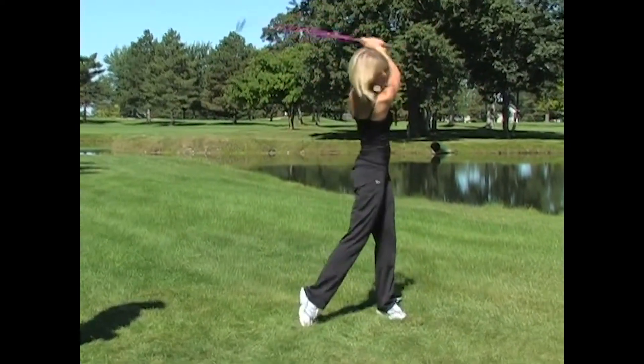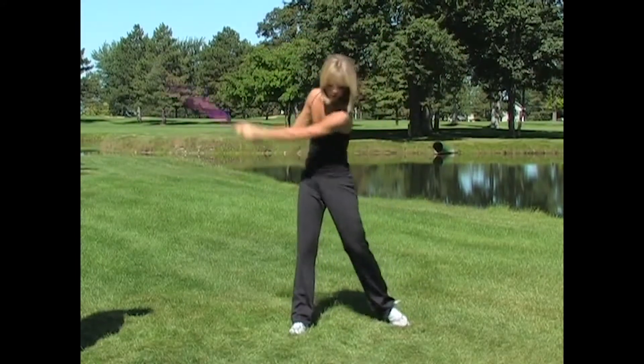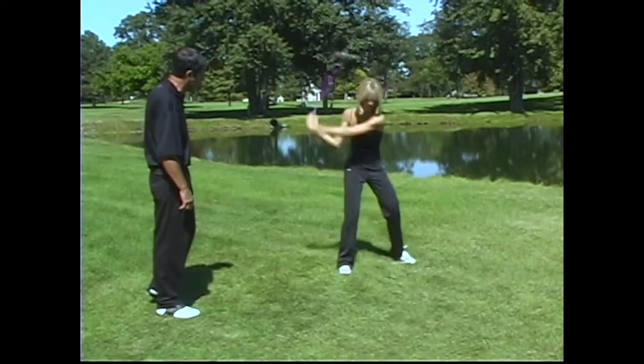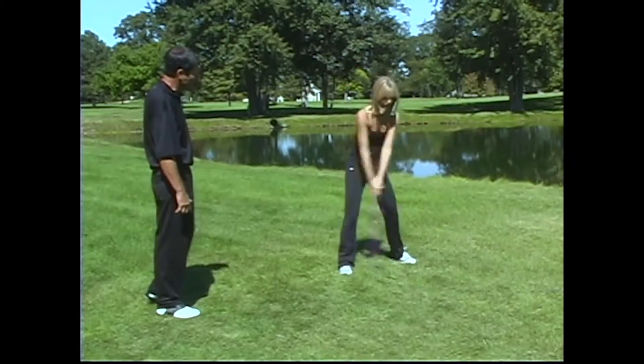If you're limiting any of those three, I believe that you are hurting your chances of fulfilling your potential power. Hands, arms, and body — let's see a few hard ones. Down at the ball, use those hands. She said she had weak hands, but look at this — boom — that is a good golf swing.